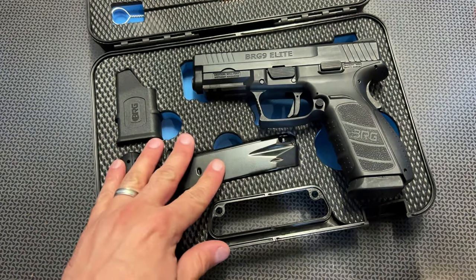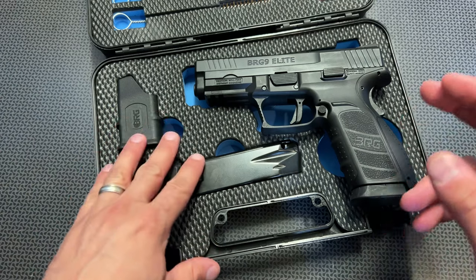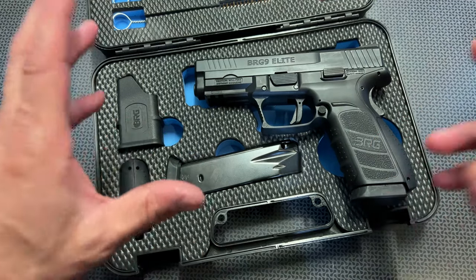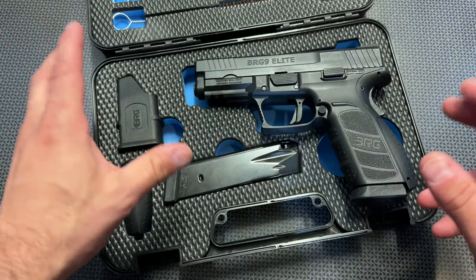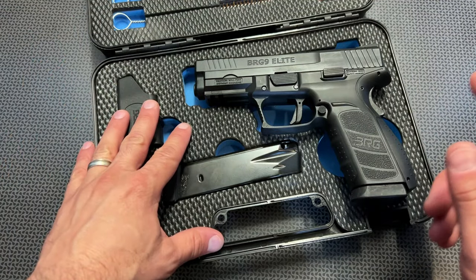All right guys, we're back today with another high value and budget 9mm handgun, and this is probably one of the cheapest 9mm handguns I've bought complete in a while. I've been reviewing a lot of the Palmetto State Armory Dagger, and occasionally you can grab an upper and a frame, put them together, and get it right around $250 or sometimes even $200 if you're following my channel.